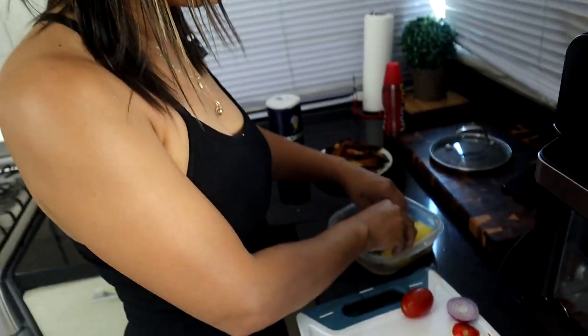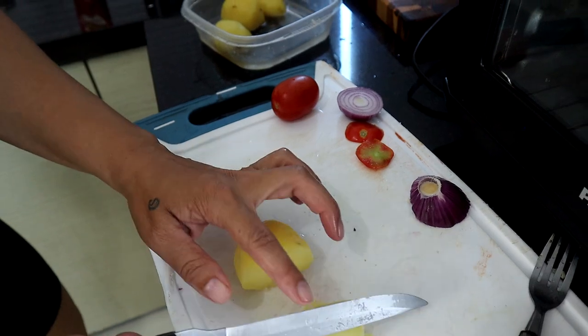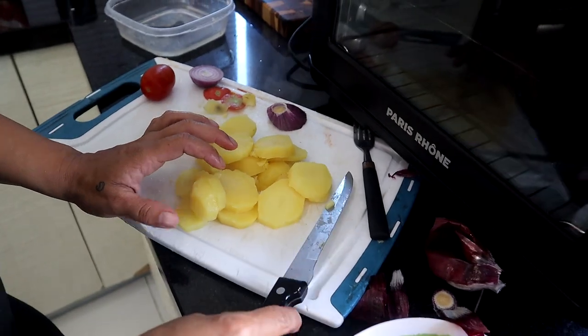I put the potatoes in fresh regular water because after boiling with the bacalao they can still have a lot of salt. You want to take as much salt out as you can. If anything is too salty at the end you don't have a choice, but if you can reduce the salt before cooking it is better. We just slice the potatoes this way.